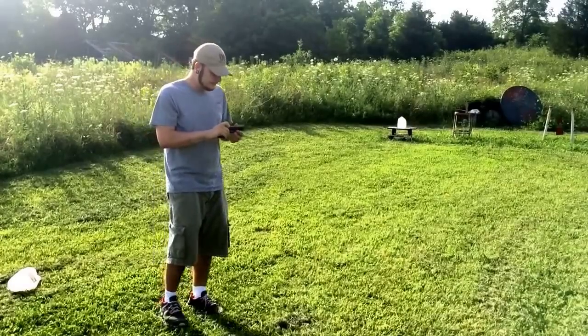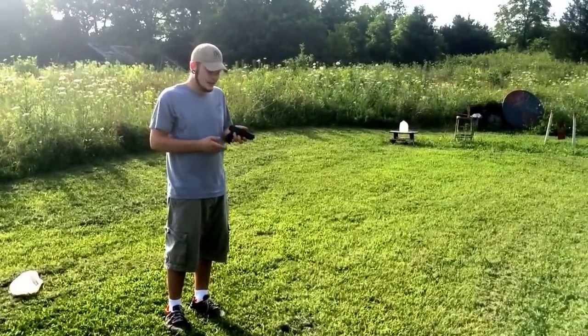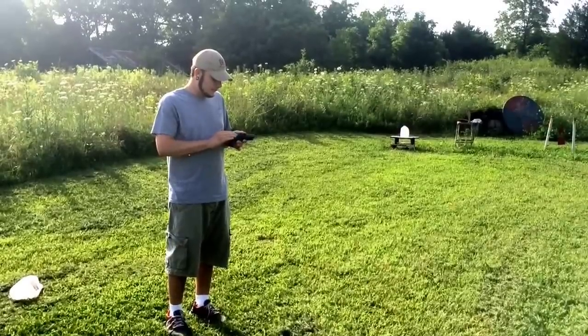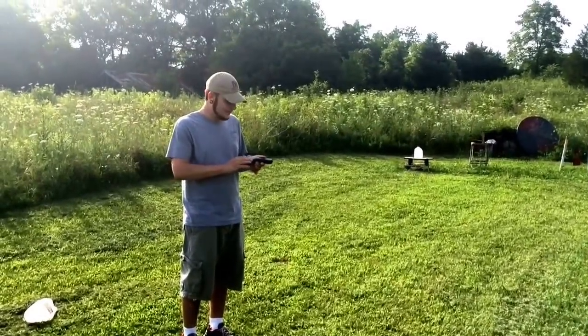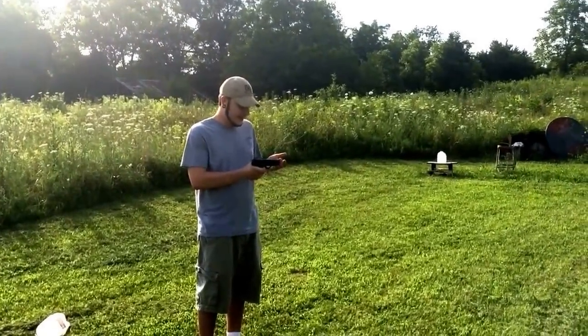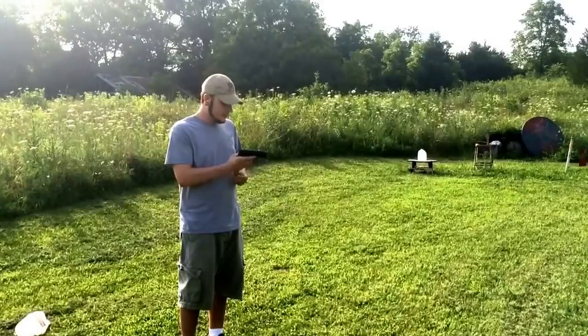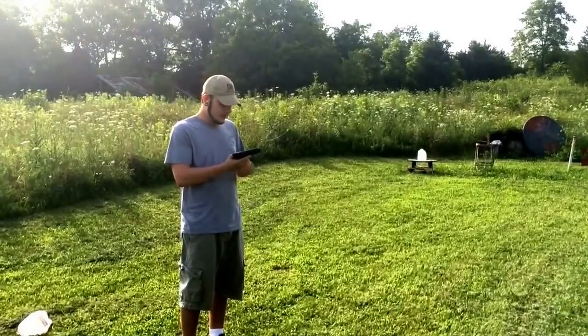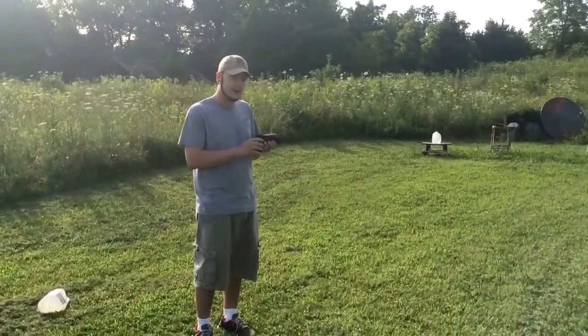The grips are honestly crap, but it gets the job done. It's not a Nighthawk or anything like that — not a crazy expensive handgun — but it'll work. I'm going to hand this over and let my buddy take a few shots with it to see what he thinks.